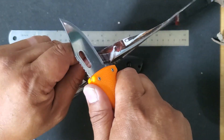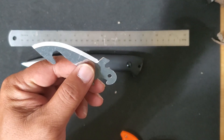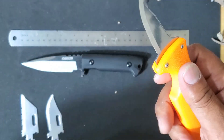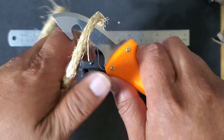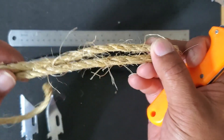And finally, let's test out this skinning blade on this quarter-inch thick rope. As you can see, it cuts like butter.